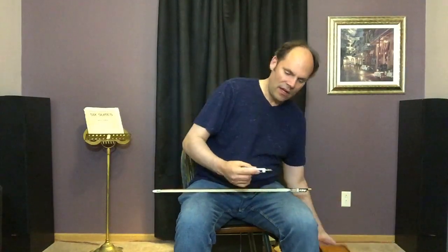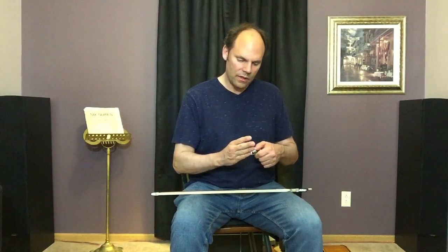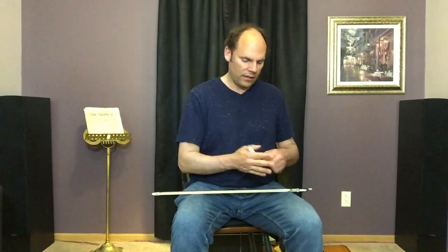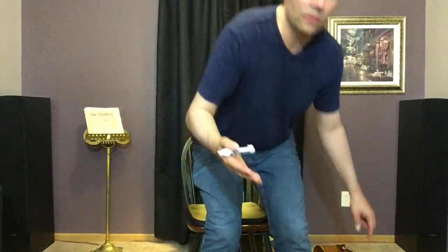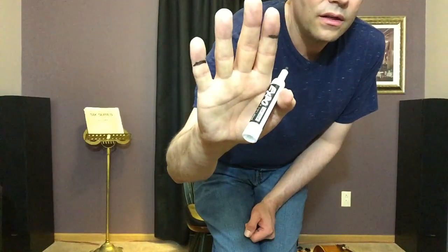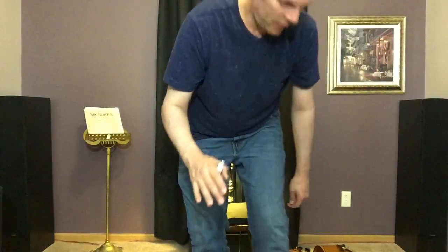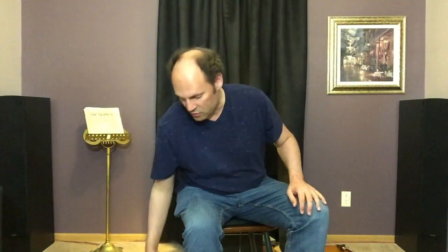I like to take a dry erase marker because it comes off pretty easily. I'm going to put a couple marks on my hand and show you where that is. I made two marks on my fingers on the crease there after the top digit of the hand. Why would I do that? Dry erase markers have many applications. It's a very convenient starting point to teach where the bow makes contact with the fingers.